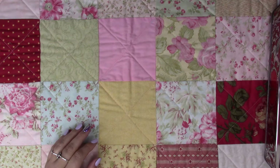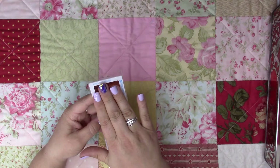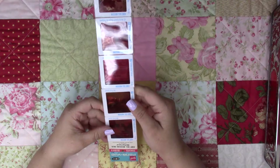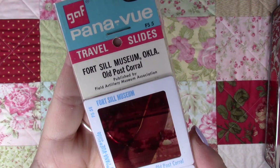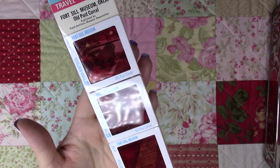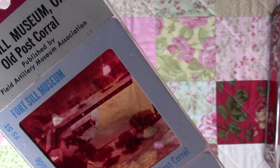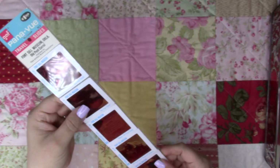I found some of these — I don't know what I'm going to do with them, maybe put them in my journals with some lace or tea-dye around them or just leave them like this. It's from the Fort Sill Museum, Oklahoma — like museum stuff. And you can see it says 'Courage' on it. I thought that was cool to have and maybe I could figure out something to do with it.